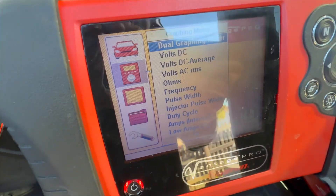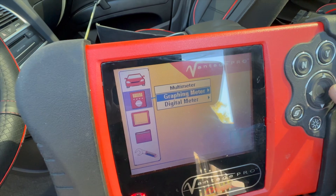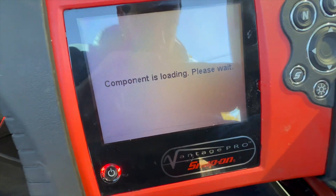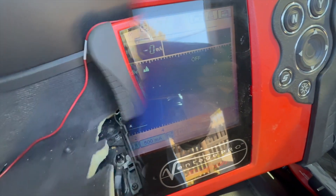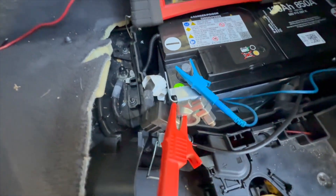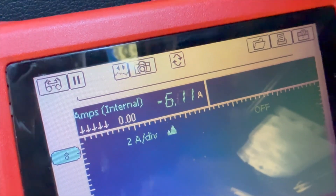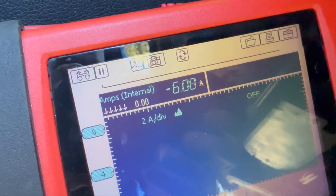The Vantage Pro is on and we're going to use the amp meter. We've got the meter hooked up with the negative battery terminal in between. The reading is 4.70 amp draw, which is draining the battery overnight.